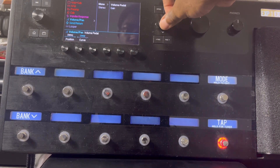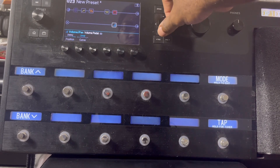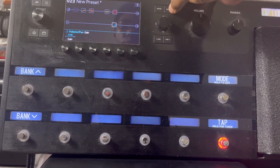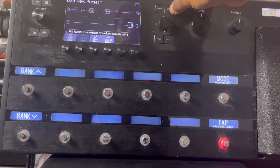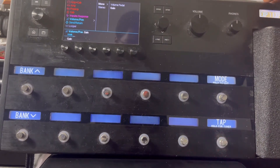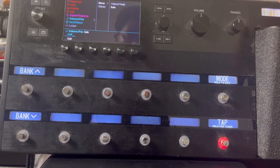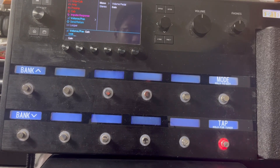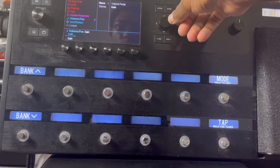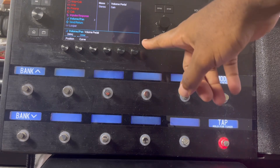Move that over here to the side. What you can do here is actually control the volume with the wah pedal right over here. When you pull it up, the volume goes down, and when you press it down, the volume goes up. That's what I love to do with the volume pedal.